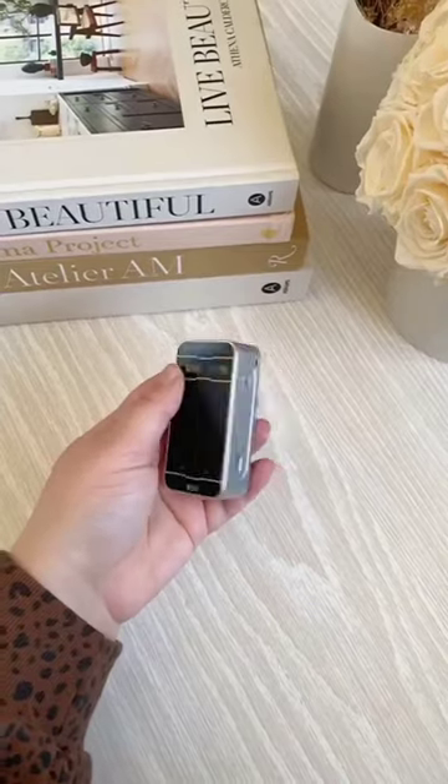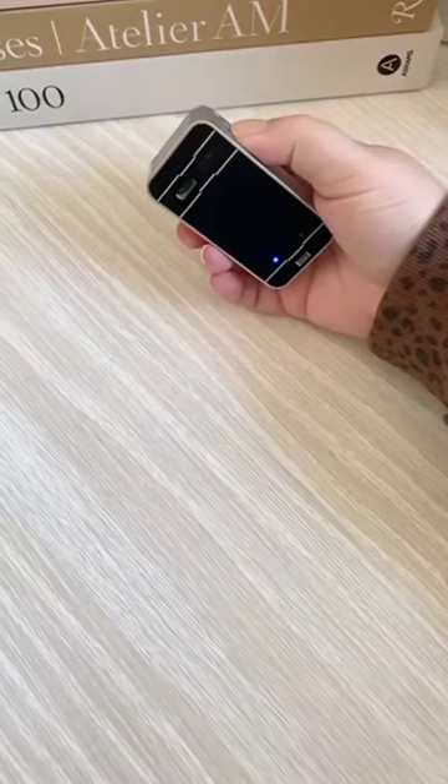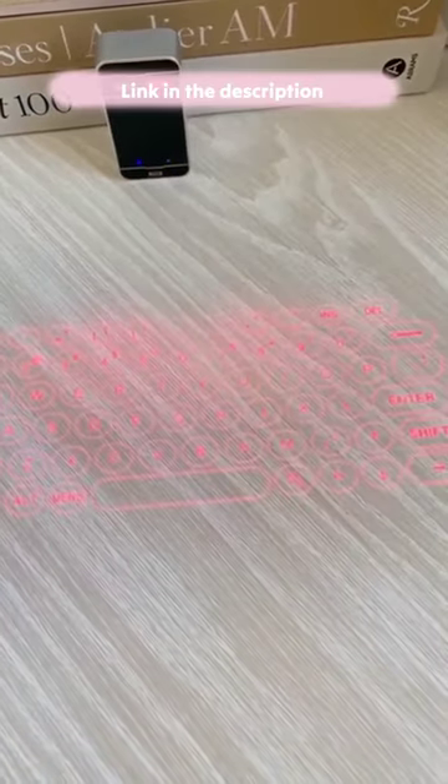Random Amazon gadgets you need. This little device is actually a laser keyboard. When you turn it on, it projects a keyboard that actually works on any surface that you want.